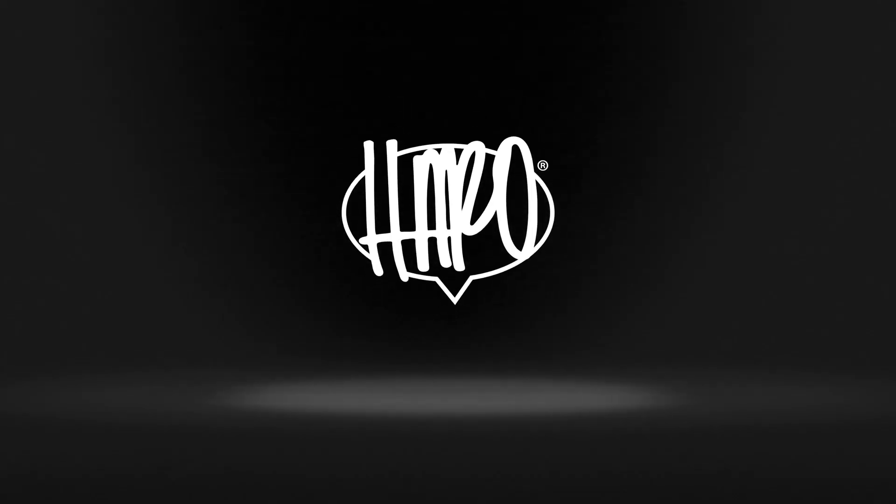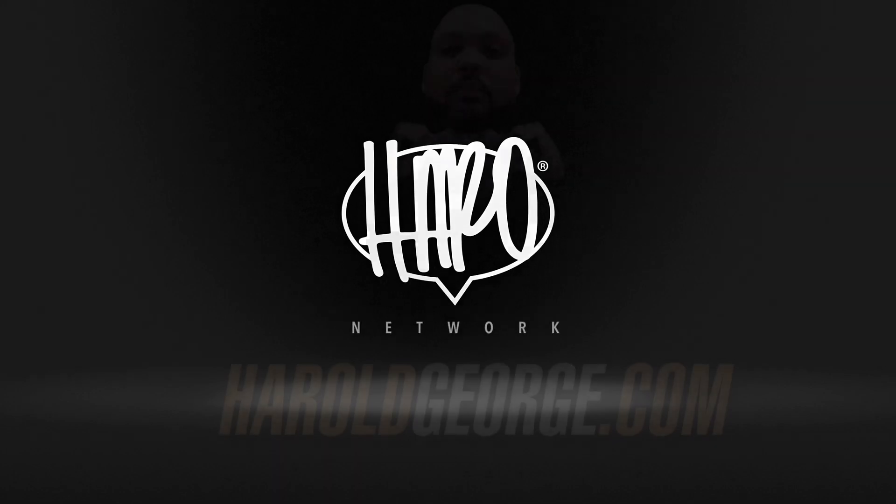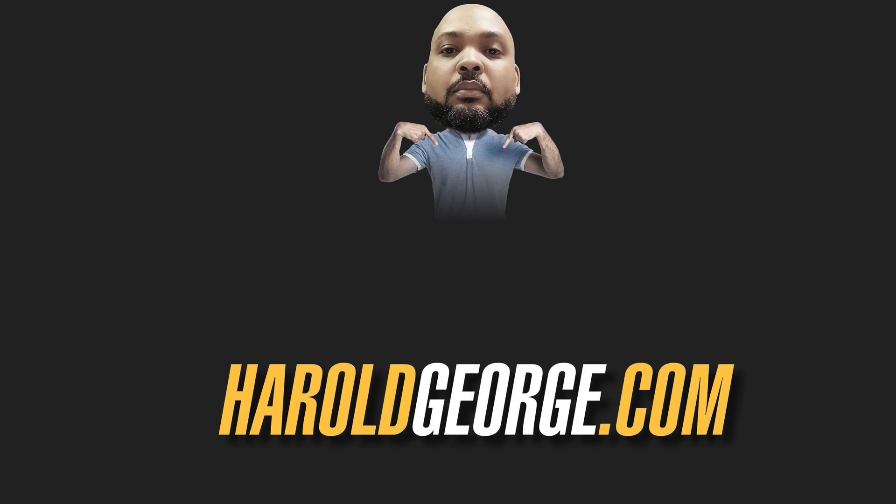That's it for today's episode of Sketch Time. If you enjoy my videos, please consider subscribing, and until next time, draw what you want. I'll see you next time. Bye-bye.